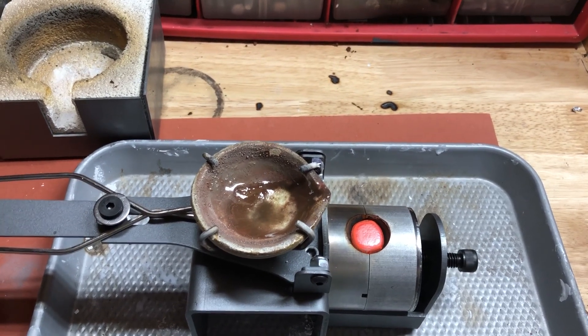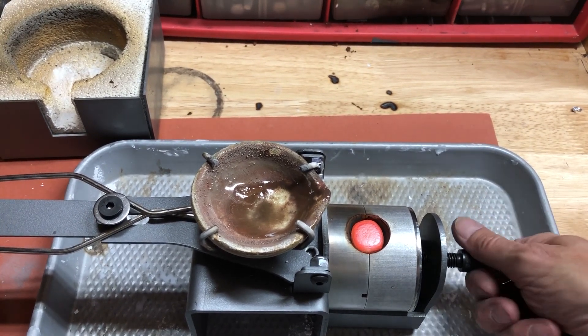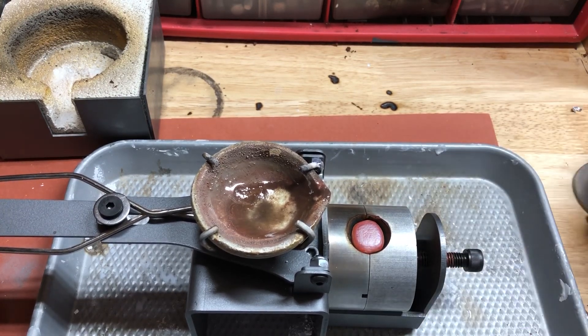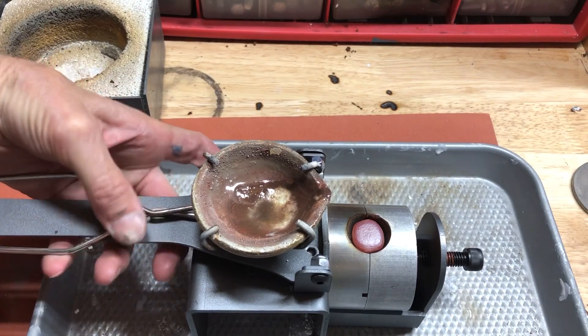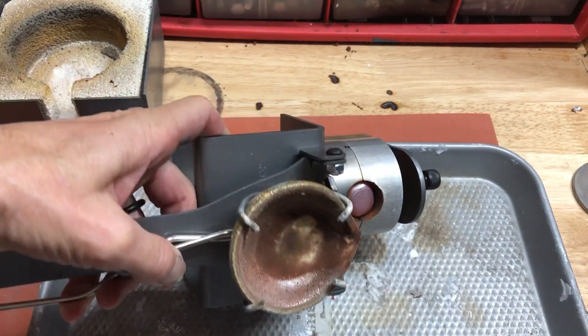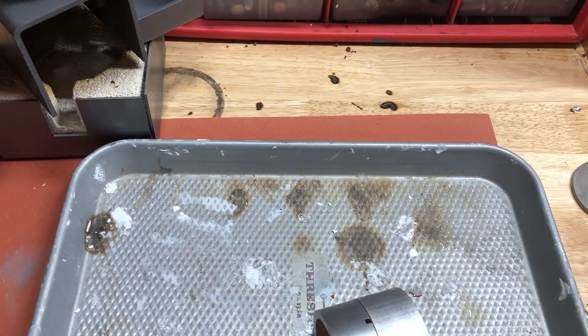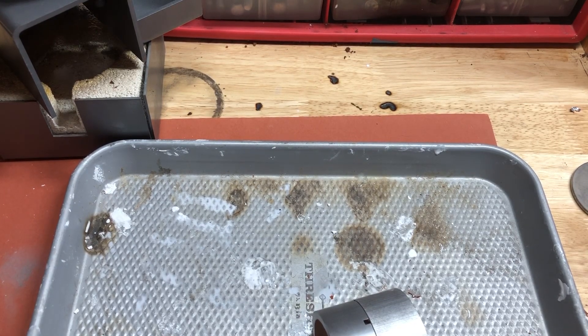Just going to let that cool a little bit — not going to let it cool as much as I normally would. So we're going to tip that out. I've got myself a glove here.